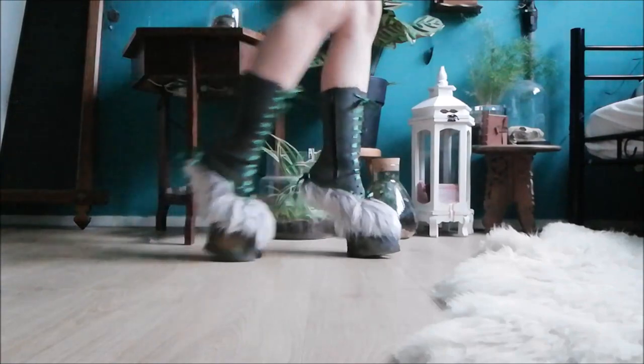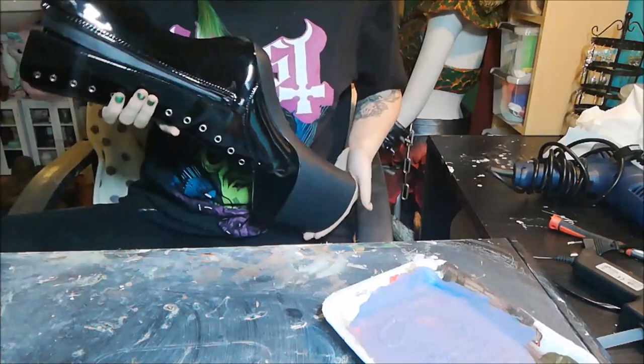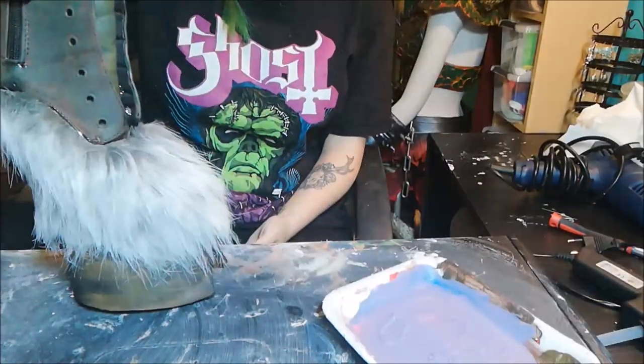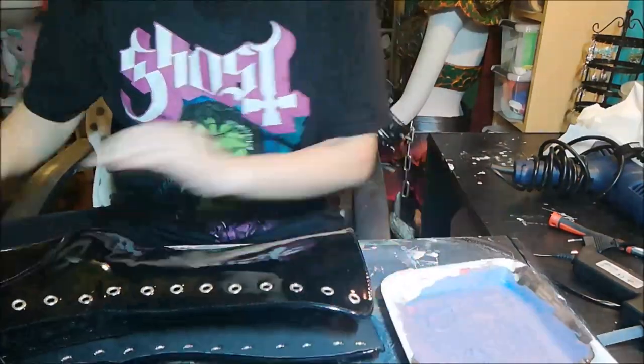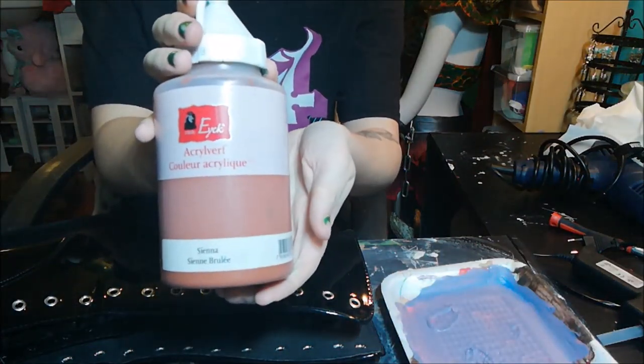Hi everyone, it's Amber and today I'm going to show you how I made my hoof boots. I started with these heelless boots, specially made for stuff like this. Please do not cut off heels from real boots. These have some more weight to them to make walking easier.